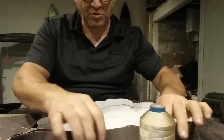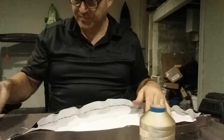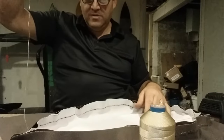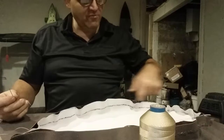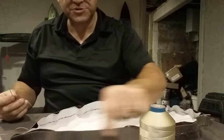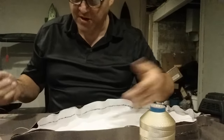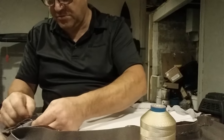Instead of putting pins in here to hold where I want my seam, I use the sticky tape. I'm actually almost done — I did all the way around to here, and I probably got about 16 inches here, and then the first seam's done.